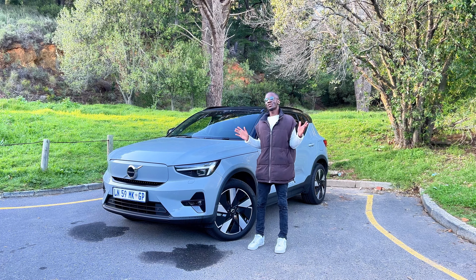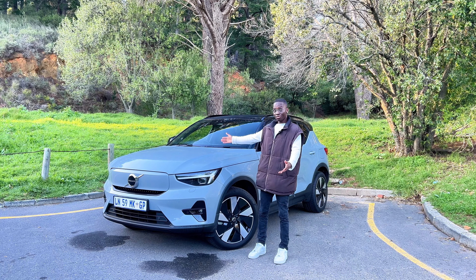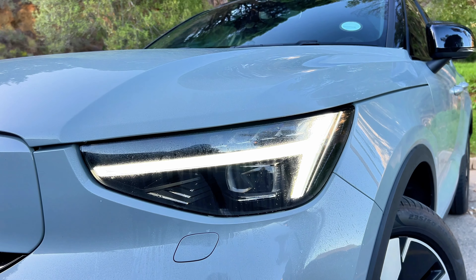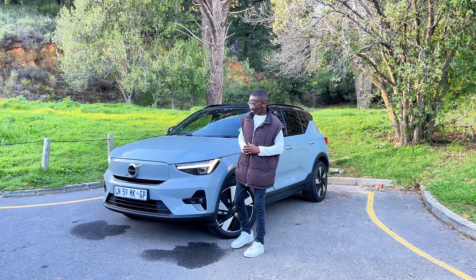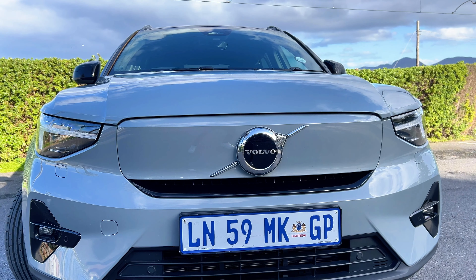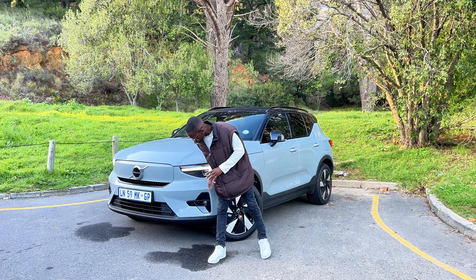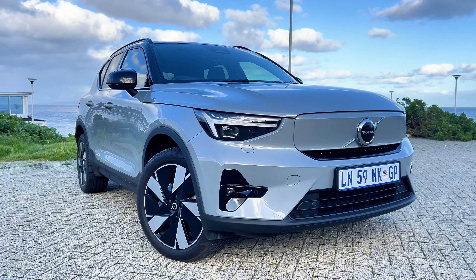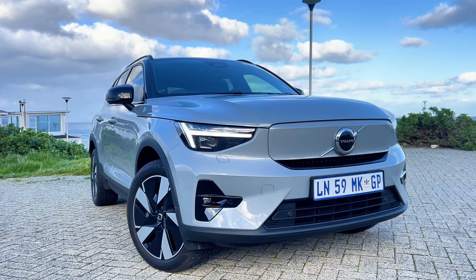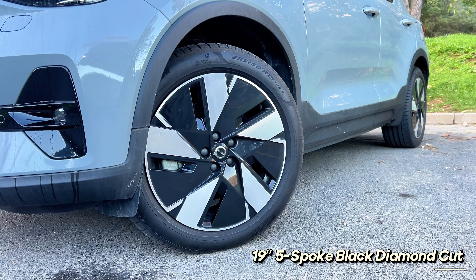First off, let's talk about the design. Volvo is known for their classy, simplistic looks and nothing is different with the XC40. It starts off with their signature Thor-like LED headlights which look amazing. You get the closed-off grille because this is a fully electric car, so we need to make sure the aerodynamics are on point. The design is seamless and it just flows throughout the whole car. All your parking sensors and radar sensors are up front, and I feel this is a gorgeous looking vehicle.